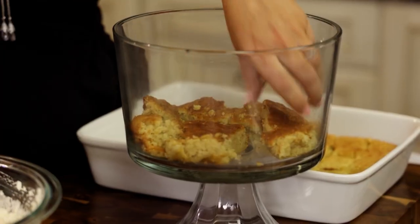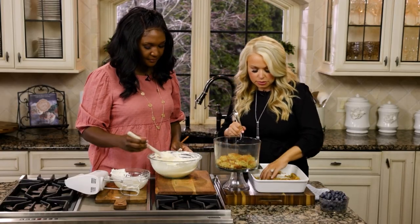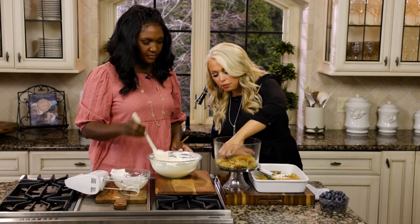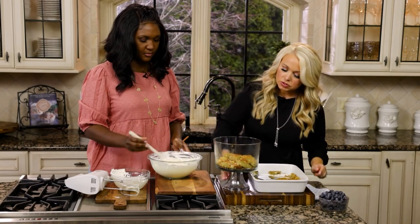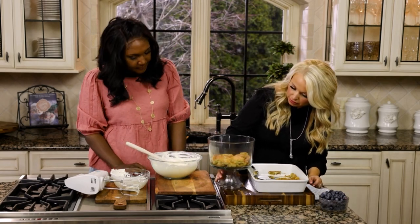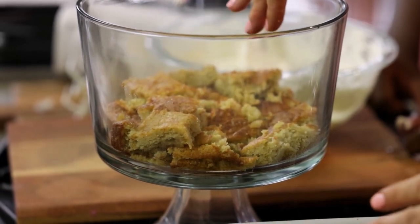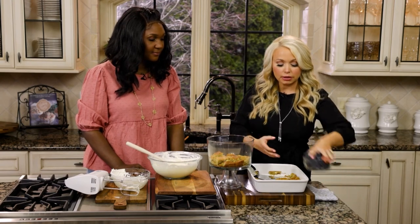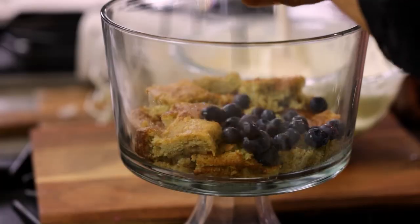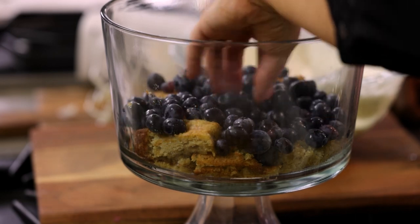I'm doing the first layer of cake — just taking some of the squares and building a layer at the bottom. The most important thing when you're making a trifle is to think about what you'll see on the outside when you spin it around. Take the trifle dish, spin it around, and you can see that you have the full cake layer showing at the bottom — that's what you want. Then, because it's lemon blueberry, we're going to do a layer of blueberries. For this you do want fresh blueberries — frozen would be way too wet and soggy for your cake.